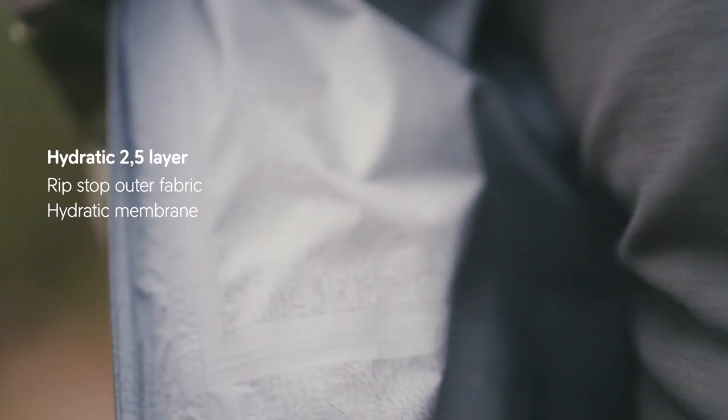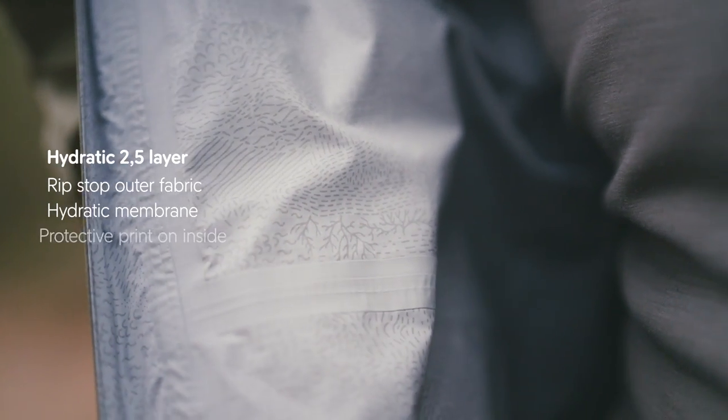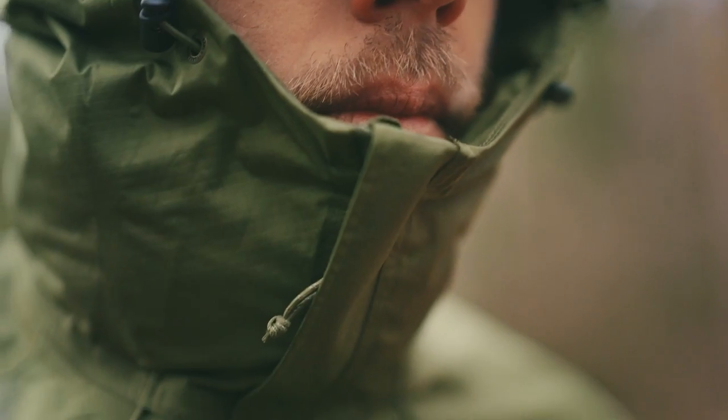On the inside of the outer fabric we have the membrane called Hydratik. The half layer is a printed pattern on the inside of the jacket — this protects the jacket from wear while keeping it lightweight. These layers create a system that keeps moisture from your body away while protecting you from wind and rain.